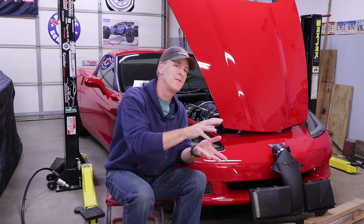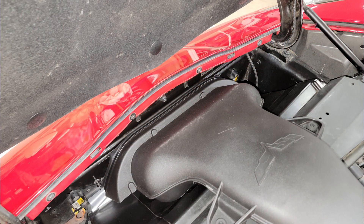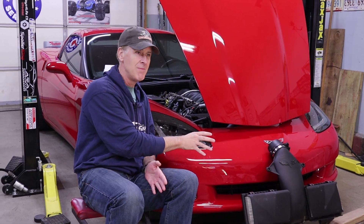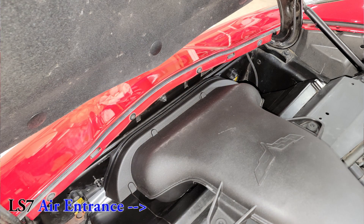But before you write off this modification, consider the following. The LS7 air filter assembly's design positions it much further forward and lower within the C6's engine bay versus the LS2 design, giving it better access to cold exterior air. GM absolutely did this for a reason — colder air contains more oxygen, which equals more horsepower. Compared to the LS2 assembly ingesting air from up higher in the engine bay where it's always hotter, the LS7 assembly will be ingesting colder air on average for the vast majority of driving, making materially more horsepower on average.